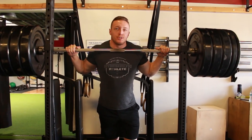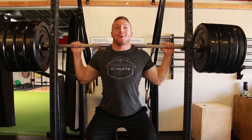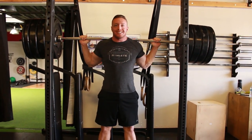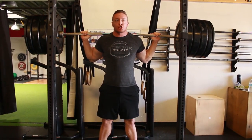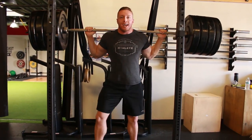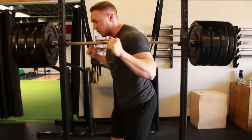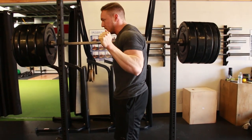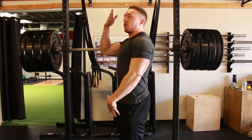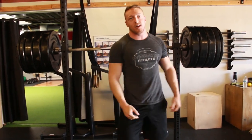Another tip: once you have the barbell walked out and you're in position, think 'stand tall.' When you go to squeeze your glutes and catch your breath, stand as vertical and tall as you can. What I see people do wrong is they stay bent over the bar with a slight tilt, or they squeeze the glutes and keep their chest down. You need to be standing tall as you catch and brace — as vertical as possible — to give yourself the most stable position to descend into the hole or pick up the barbell.